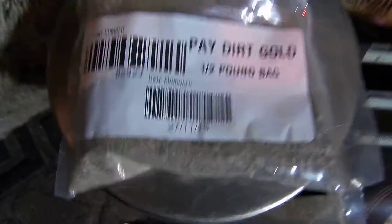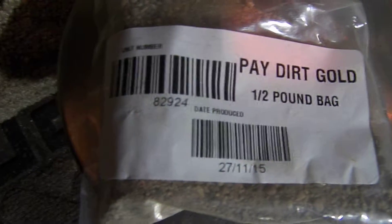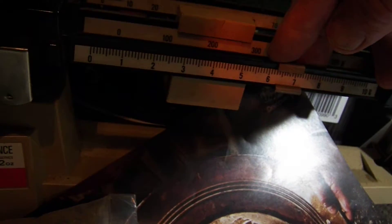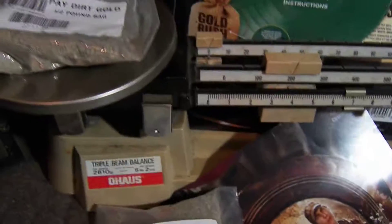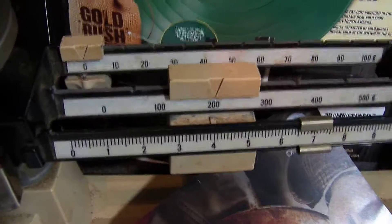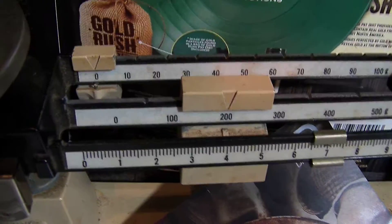Let's go up to the third one. Third half pound bag. And that one — I knew it was short just as soon as I picked it up. Two hundred and seven grams. Not 226.8.